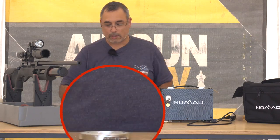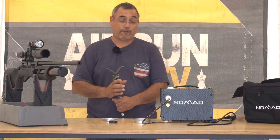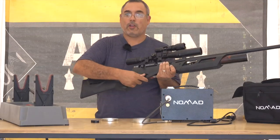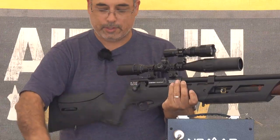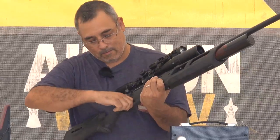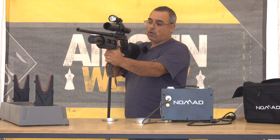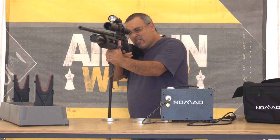There are eight shots per magazine. Here is your safety — that's safety on, that's safety off. Cock the gun, lock it in the loading position, load your magazine, close the bolt, put on your safety. To fire, go ahead and put the safety off and gently squeeze the trigger.